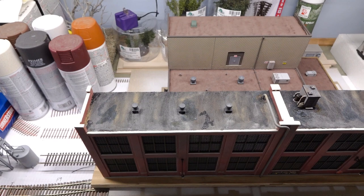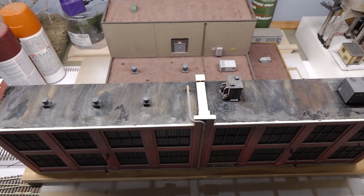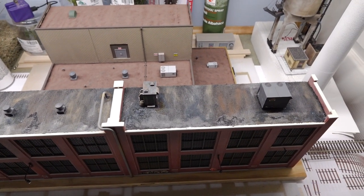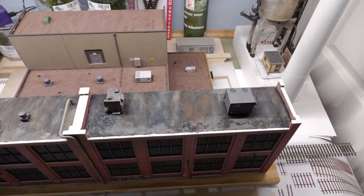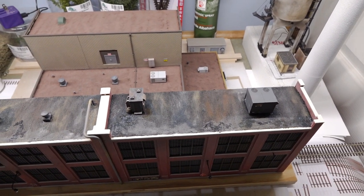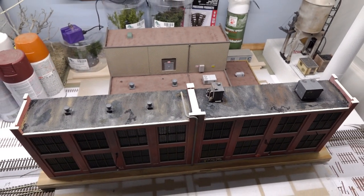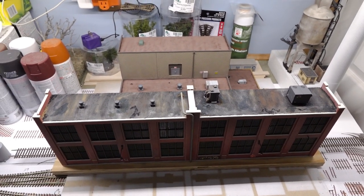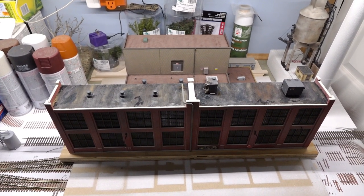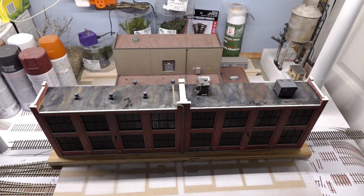One quick fly-by of the roof and we'll wrap this up. This is pretty much ready for the layout — it's got to get over there so I can get some other work done. I do need to add a wall to line it up with the Lindsay Brothers building that's already there, but overall it's ready to go. Let's get this bad boy carefully moved over and installed on the layout.